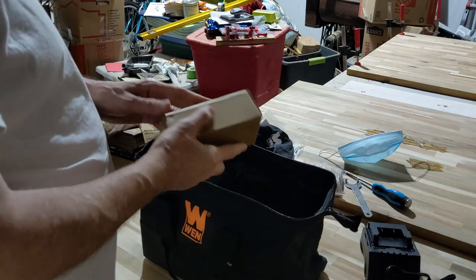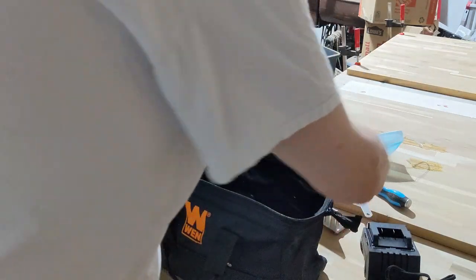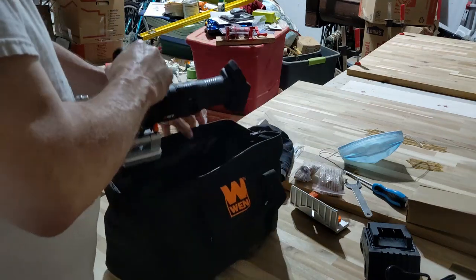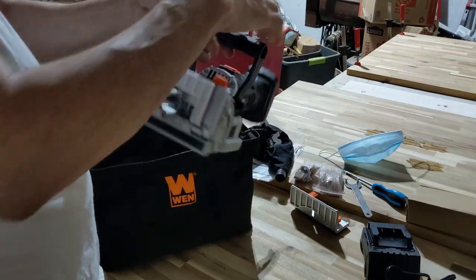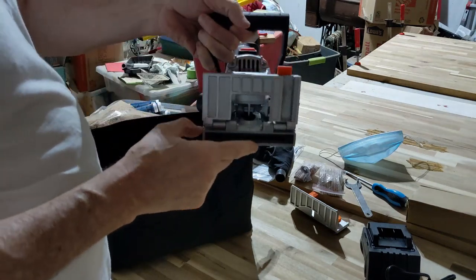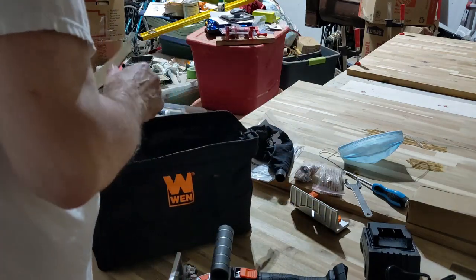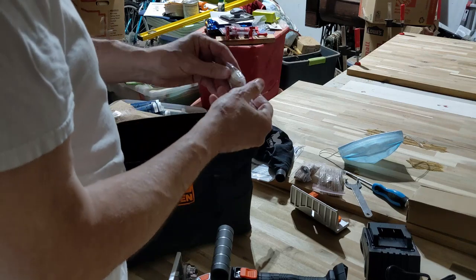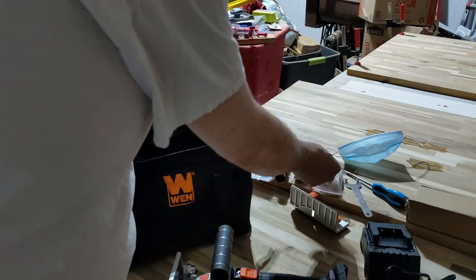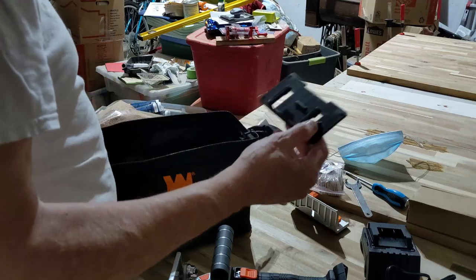Let's see what else we have in here: an unnamed box, a fence for the cutter, and then the cutter itself — the blade is inside here. We'll be using this to cut some biscuits. This is a number zero, so that's three different sizes of biscuits that come with it.